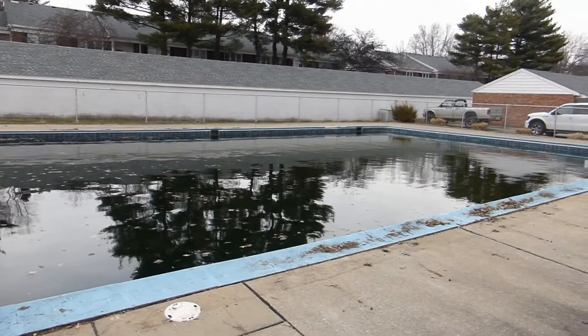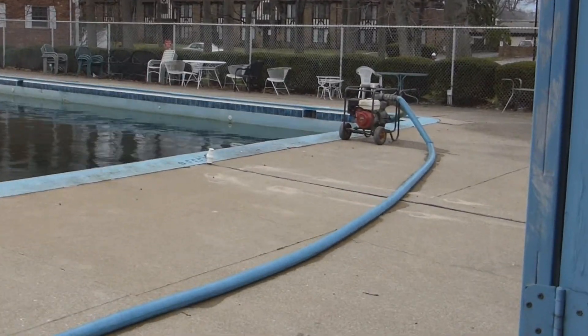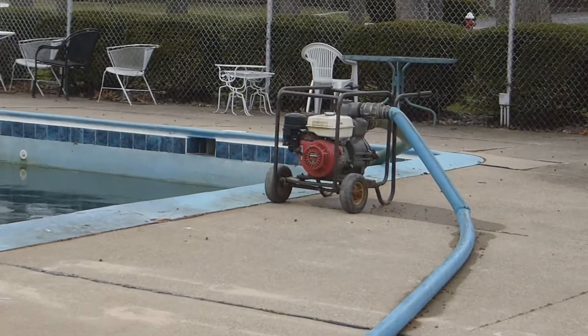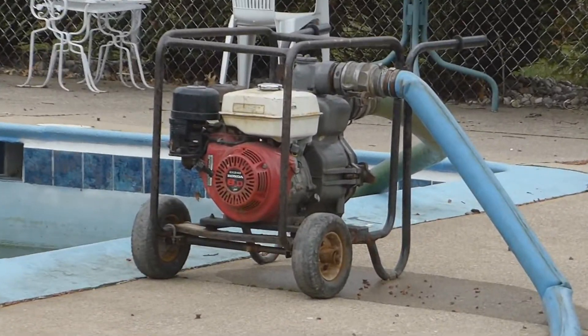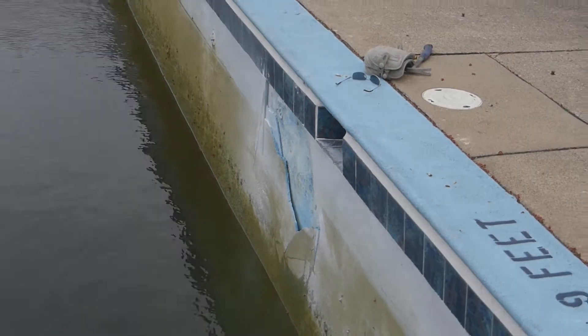We knew that there was a crack on the deep end of the pool, so we had to take the water out to reveal the crack. Finally the crack was revealed, and it was a pretty substantial crack at that.